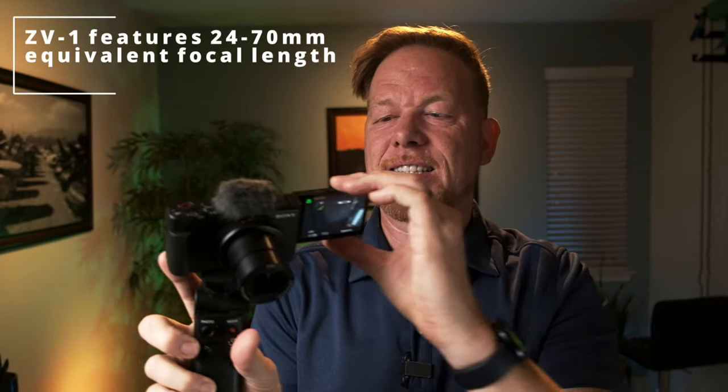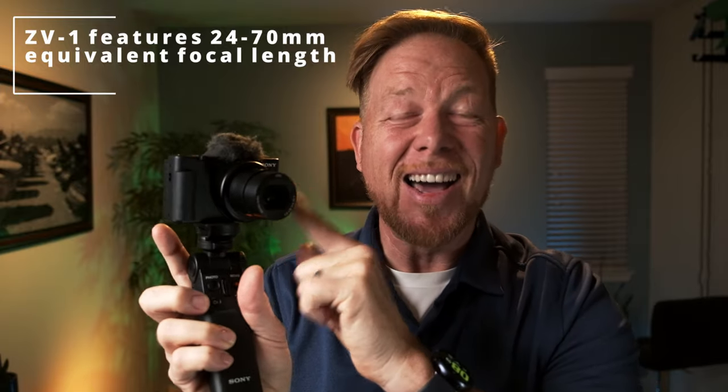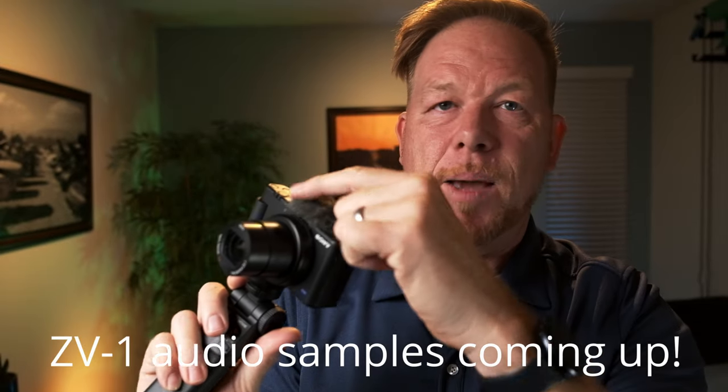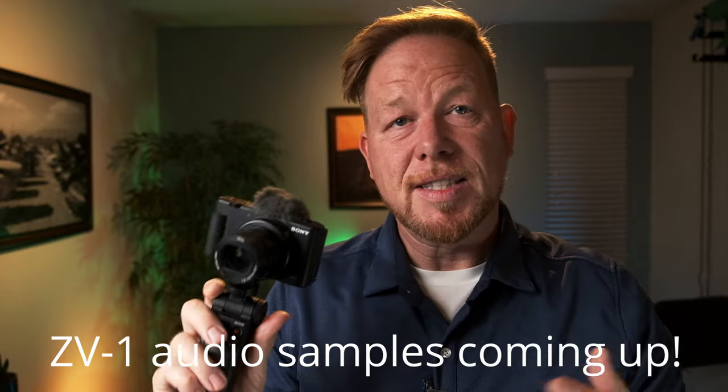This is a 24 to 70 millimeter lens on the Sony ZV-1. The handle makes it super easy and convenient to start creating content. I love the flip-around screen, and the dead cat up here clips on covering the mic and gives good sound.